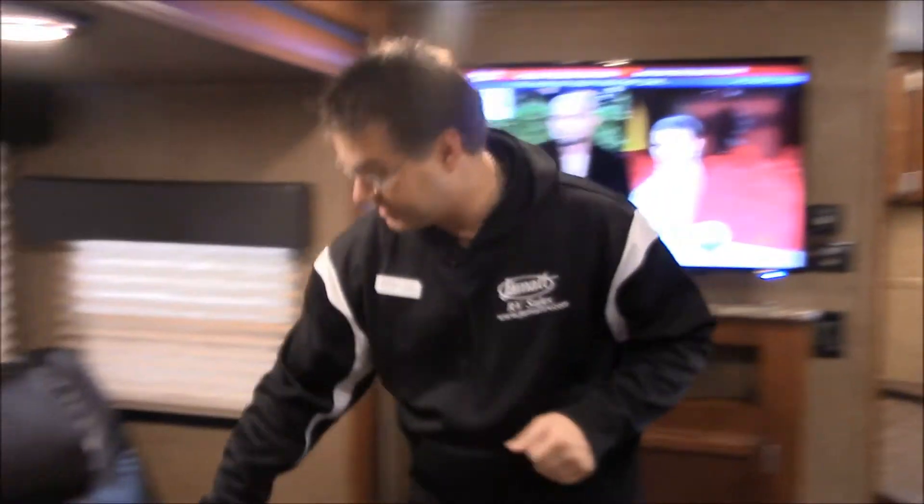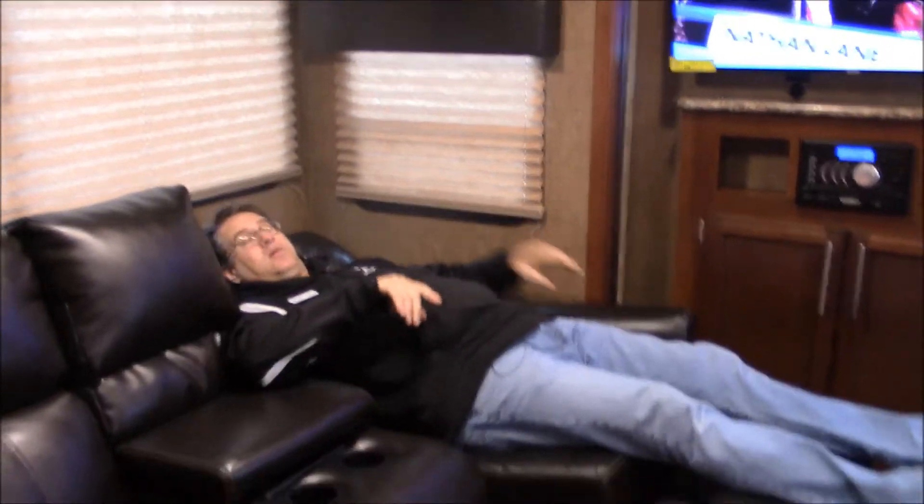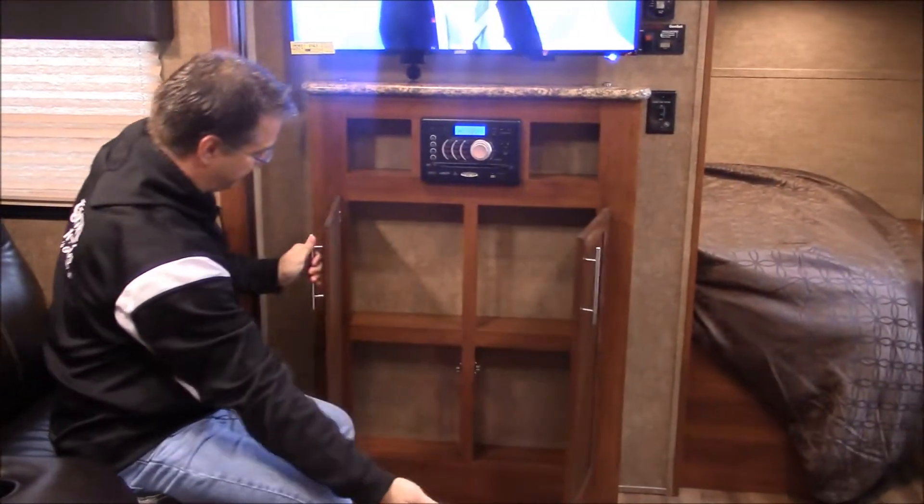I do have theater seating right here. We have the place right here for your remotes and cup holders. Both of them will recline as wall huggers, so they go down pretty much flat — really comfortable too. Below your entertainment center, we just have more storage there.